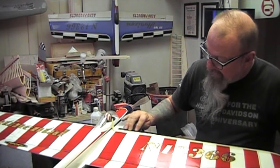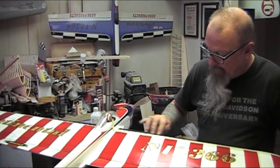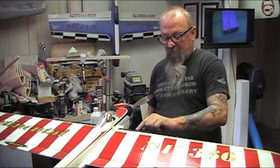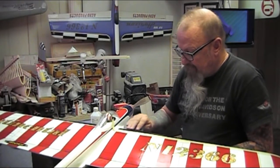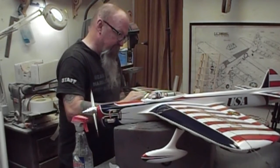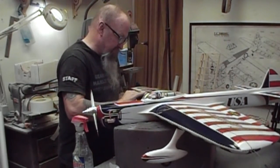Flying it at another contest, I took a couple points hit on appearance because the leading edge was starting to show wear, where the blue was being rubbed through. So I decided that this is Sunday, so it's kind of my day to work on my stuff.